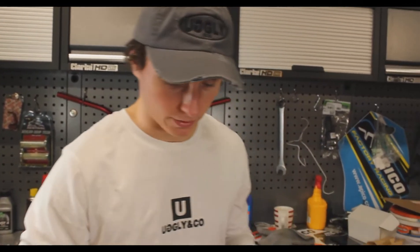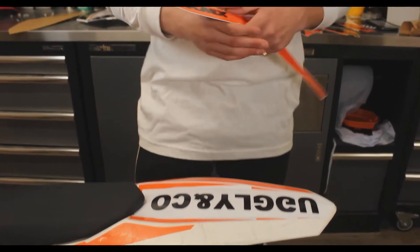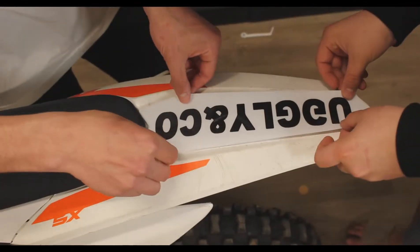Alright guys, so now we're just going to take off some of the panels to make it easier to wrap, but we will keep some of them on just to show you what it's like putting them directly onto the bike. We're going to start on the back of the bike so we can systematically go through and make sure all the graphics are going in the right places. We've currently laid this first panel — it's a big Ugly & Co logo here and it seems to have gone down quite nicely. Let's get on with the rest of it.